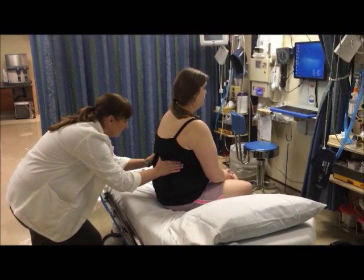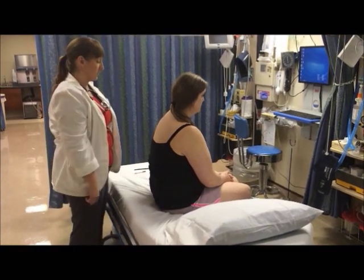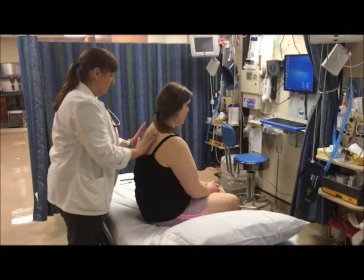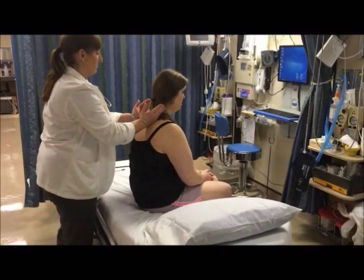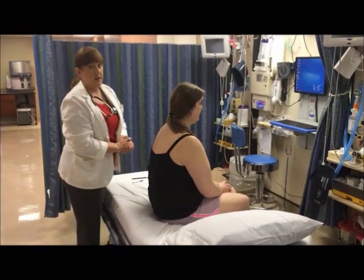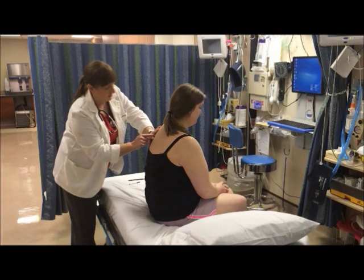Amy, I want you to take a big deep breath. What I'm noting here is to make sure that my thumbs rise and fall symmetrically with Amy's breath and that each of her lungs are symmetrical. Now I'm going to do tactile fremitus. Amy, I'm going to place my palms on your back and I just want you to say 99. 99, 99, 99, 99, 99. Now I'm going to systematically percuss the lungs. The area should have a resonant sound.